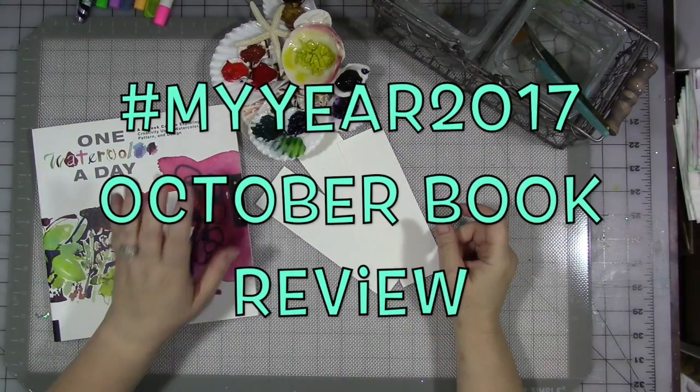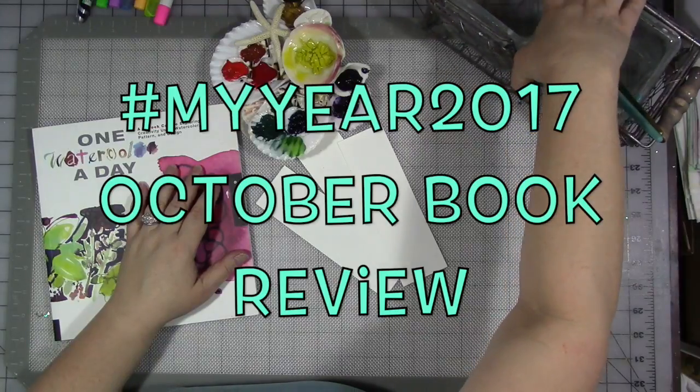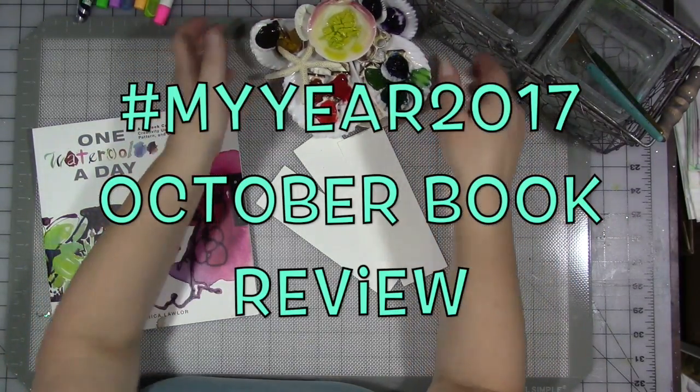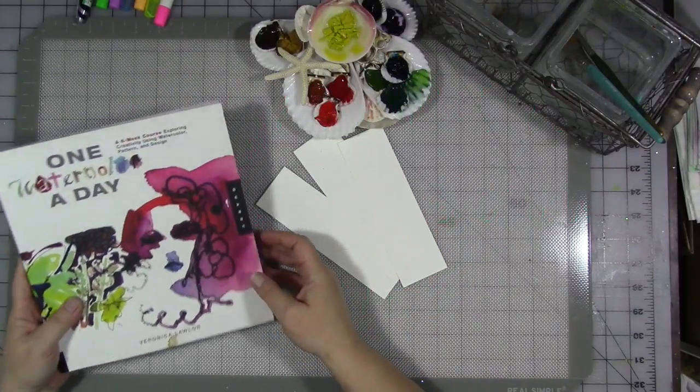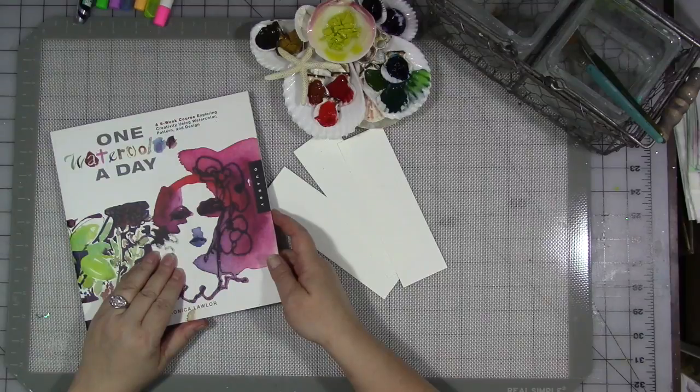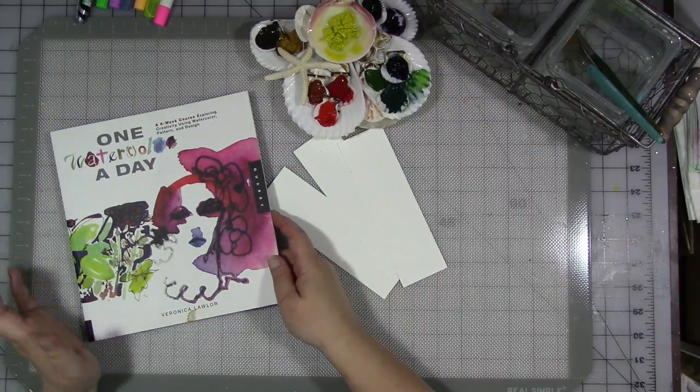Hey guys! How are you today? We are here for My Year 2017, for the month of October. Our prompt this month is the word 'favorites,' and you can take that a lot of different ways.